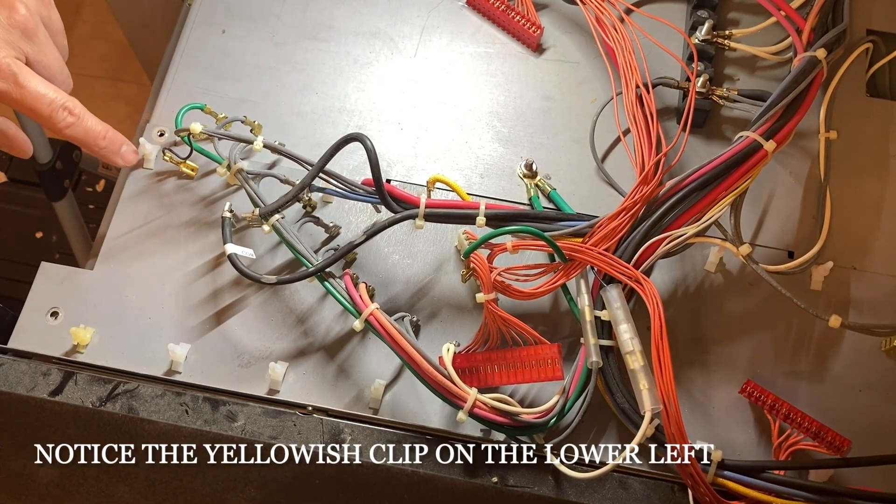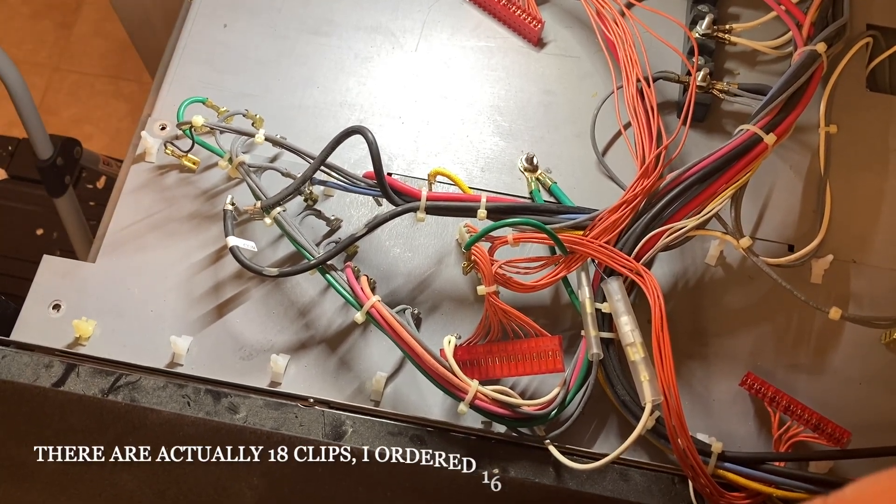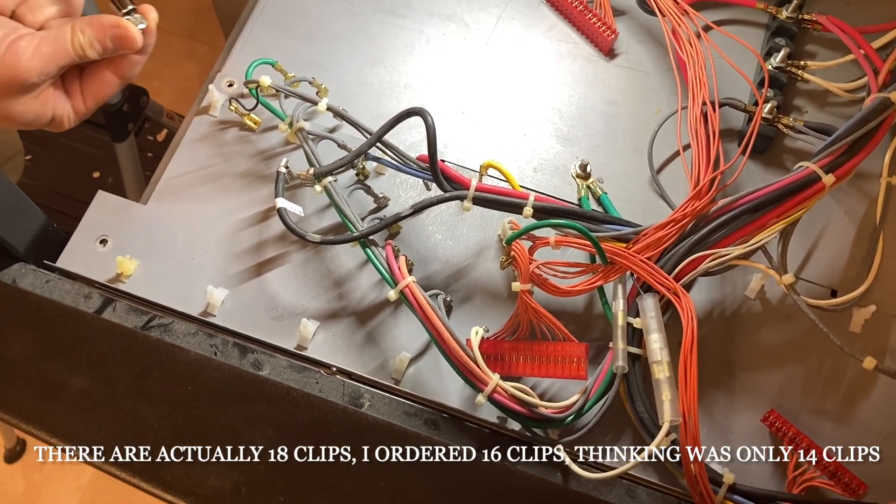Now that we have the clips back onto the panel, we have to reinstall the four 5/16 screws.